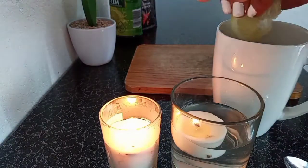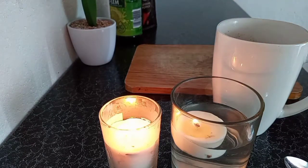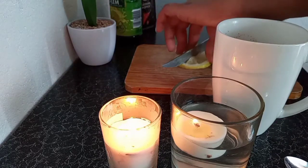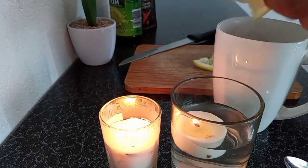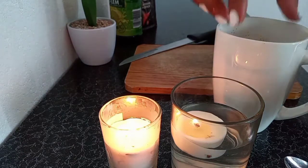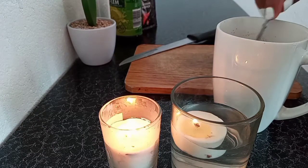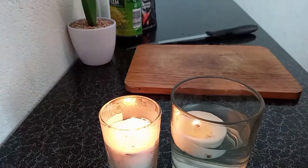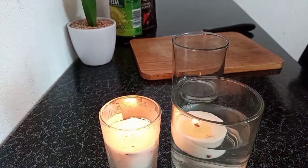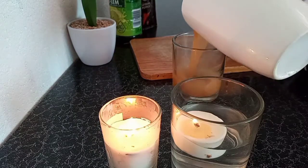I let all the ingredients sit for a few minutes, then I pour it into another cup. What I was trying to do wasn't working, so I just threw the lemons in and mixed them with the whole mixture. Then I took another glass and poured the whole drink in there.